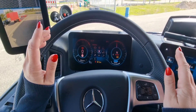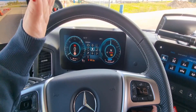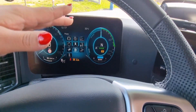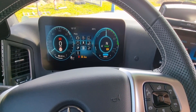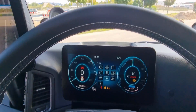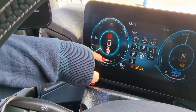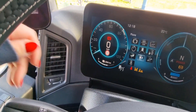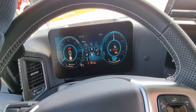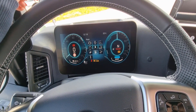We also have some different driver programs. Right now we are on Power, which means we can go really fast. Then we can change it to Range, which means it uses as little battery as possible to get as far as you can. Economy is for the cheapest possible. And here we have the battery — right now we can go 264 kilometers. You know the truck is on when it says 'ready' on the display, because you can't really hear when it's on — you have to check there because it's really quiet.